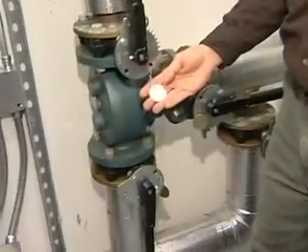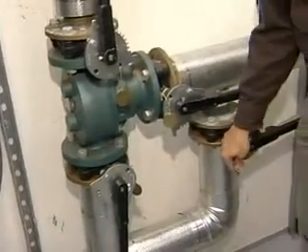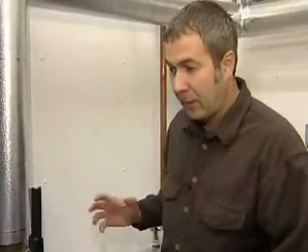These valves have small tags on them. The NO tags indicate a valve that is normally open. And then here we have an NC tag — that indicates that the valve is normally closed. It's really important in the piping system to become familiar with the valves and their function.